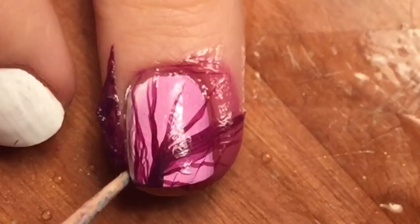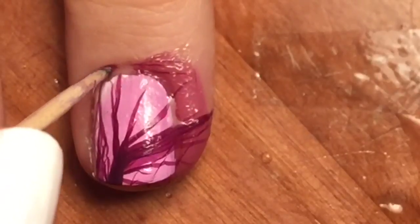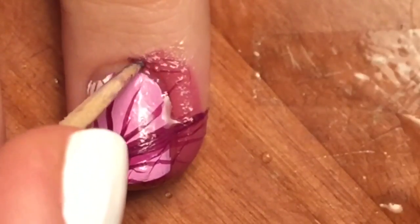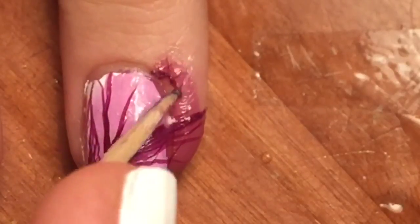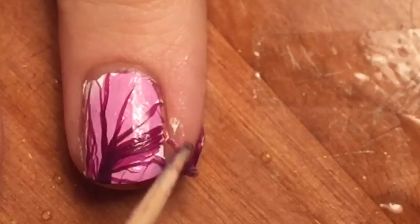I used a damp finger to tap on the polish and flatten it, and then used my toothpick to try and cut around the edges. Now, the good news is that the polish removes easily from the skin. The bad news is that it also removes easily from the nails and it might slide around. I could have used a clean up brush in acetone and that probably would have been a lot easier than poking at it with a toothpick, but I was too lazy to get out my clean up brush.